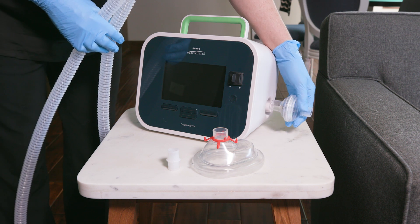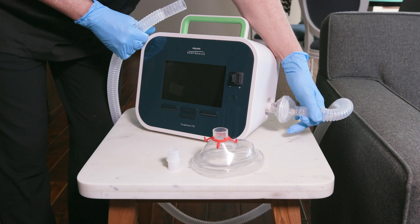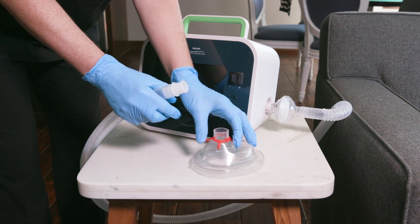Starting at the cough assist device, assemble the filter, corrugated tubing, adapter, and patient interface.